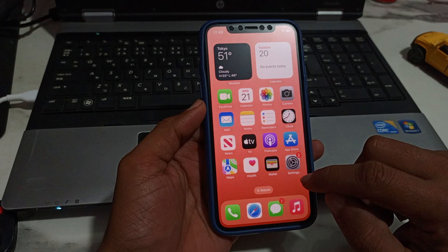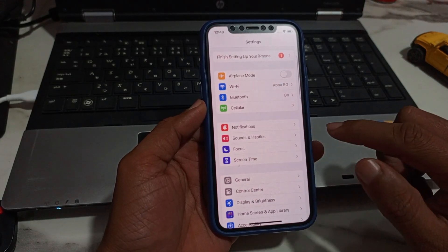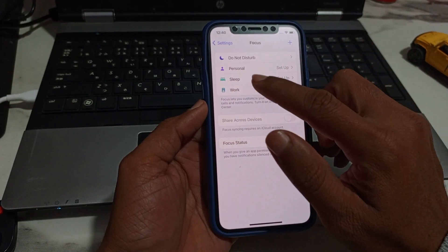So just go to the home screen and here you can tap on Settings. Here you can see Focus mode — tap on Focus mode and you can see many options here.